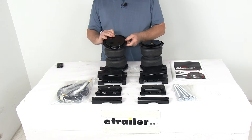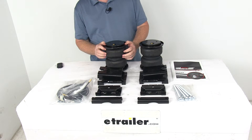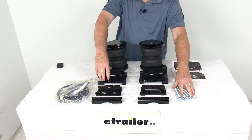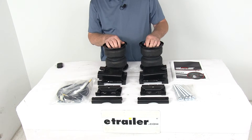Now this kit is designed for heavy-duty applications such as three-quarter ton and one ton trucks, motorhomes, and commercial trucks. It comes with everything shown here on the table — the mounting brackets and all the hardware you need for installation. It does easily install between your truck's frame and its leaf springs.